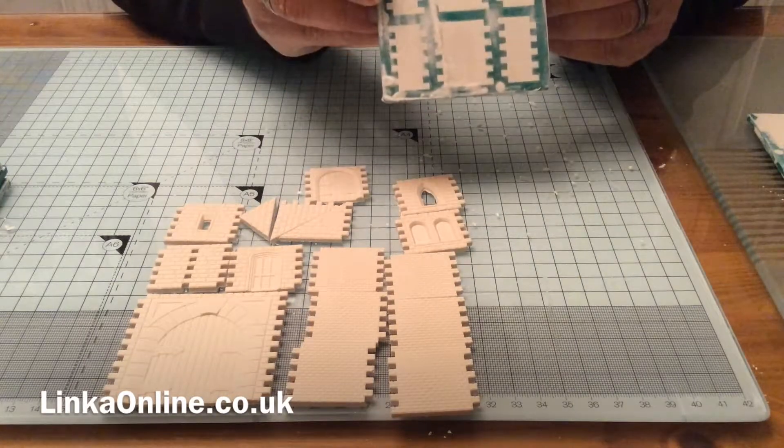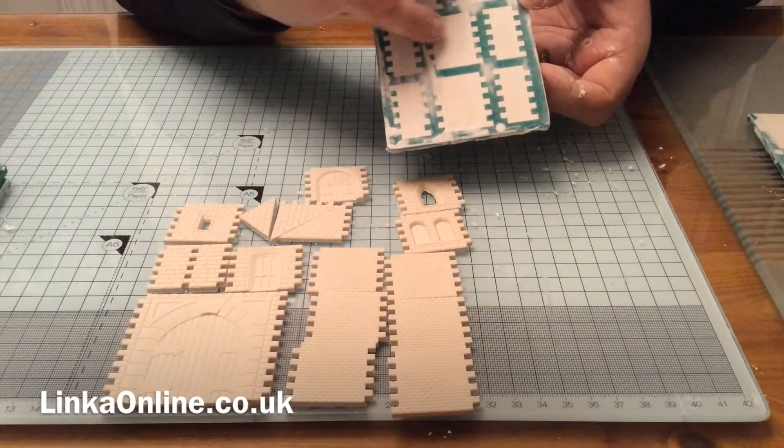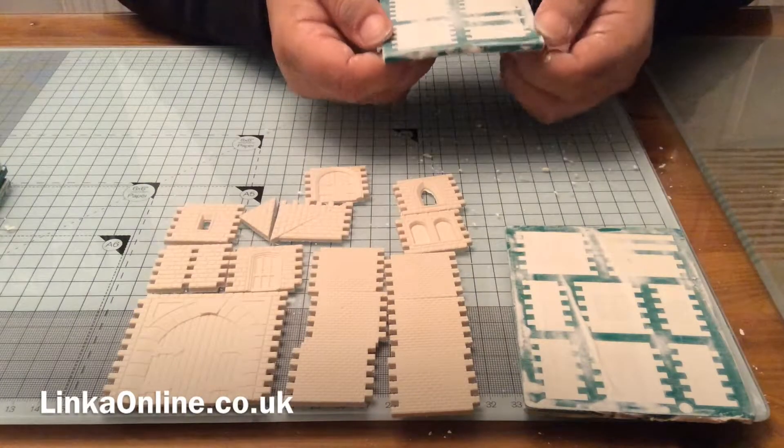99.9% of the time these things just come out of the mould. This one's the hardest of them all — always is. This is the stone one; it's got a big window in the middle so it tends to get a crack down here. I'm going to leave that one 10 more minutes and go on to some of the easier ones — just give it a little bit more drying time.